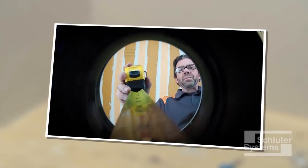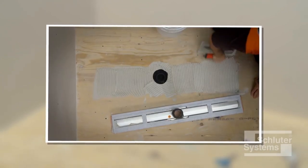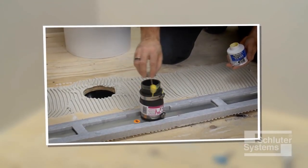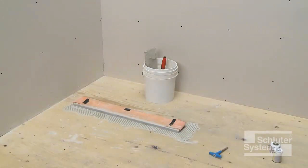When there is no access to the plumbing from below, Schluter KERDI-LINE is installed to the appropriate height and connected to the waistline prior to the installation of the shower base. Here's how to do it.